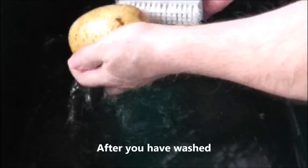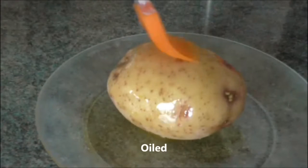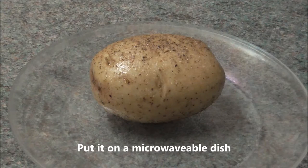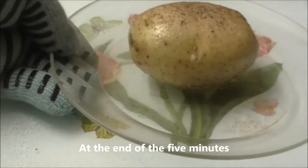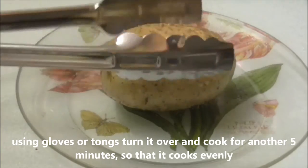After you have washed, dried, pricked, oiled and seasoned the potato as before, put it on a microwavable dish. Cook on full power for half the cooking time — try 5 minutes for one potato to start with. At the end of the 5 minutes, using gloves or tongs, turn it over and cook for another 5 minutes so that it's cooked evenly.